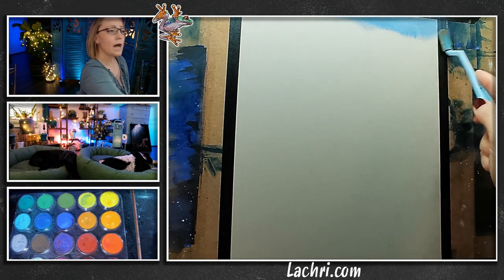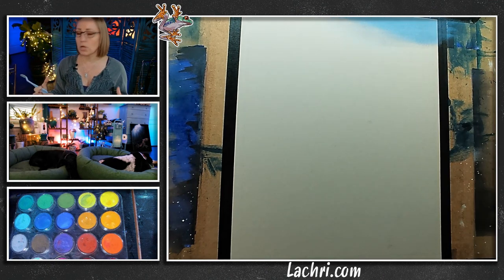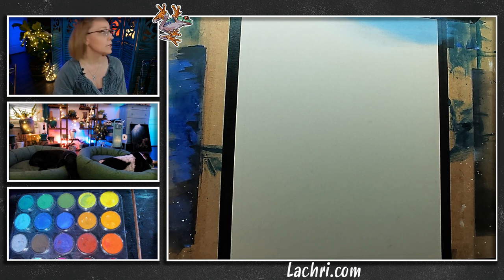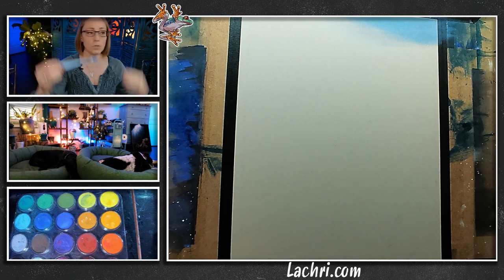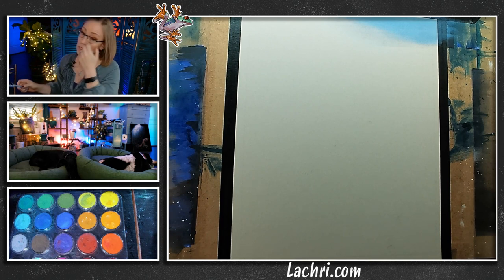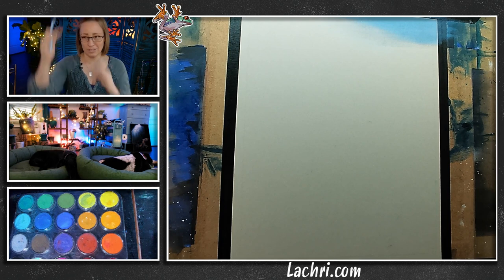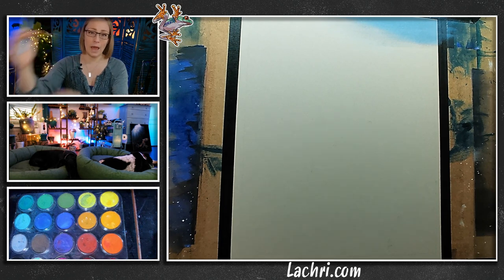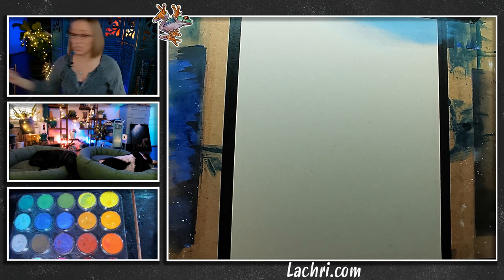One of the things that a lot of people have a problem with when doing sunsets or sunrises is making an ugly, muddy greenish tone when the blues meet the yellows or the oranges. Here's the trick: you want to put purples or magentas in between. So you have yellows and oranges, then magentas and purples, then blue. That will keep your sunset or sunrise from ending up with muddy green. If you look outside, more often than not, you get a bit of purple or pink in between the blue sky and the bright oranges or yellows.